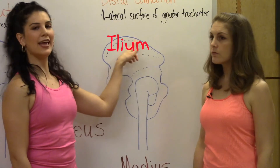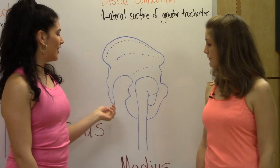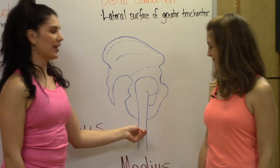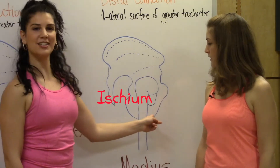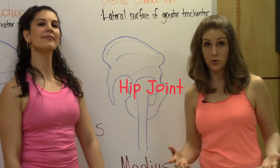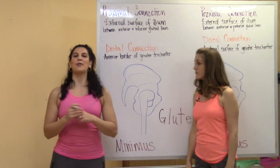Up here is the ilium; the dotted lines are the gluteal lines. This reptile-looking thing is your tailbone. Over here is the femur and the ischium. Keep in mind that the ilium, the ischium, and the femur all make up the hip joint, which is the main joint that the gluteus medius and minimus stabilize.